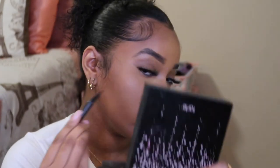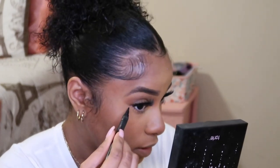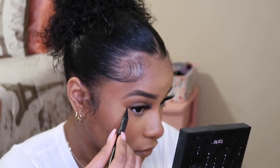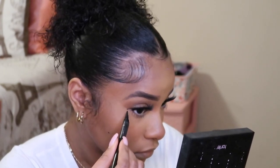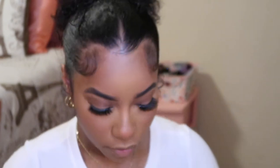I'll redot my beauty marks with my eyeliner. I just think it looks cute, so I like to do that — by my eye as well. And boom, my beauty marks are back.